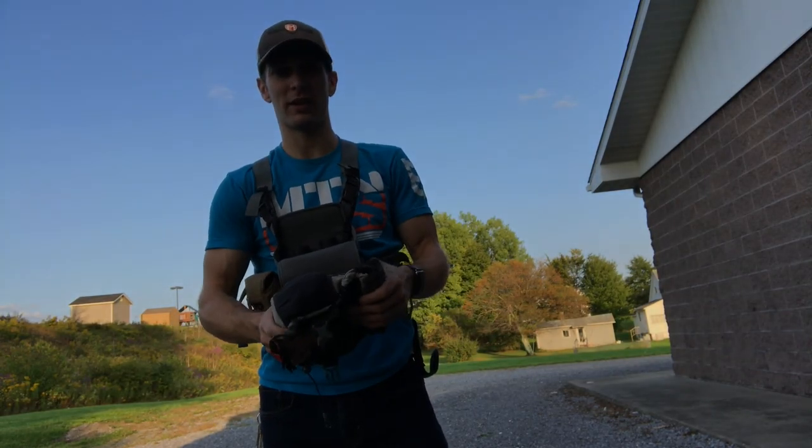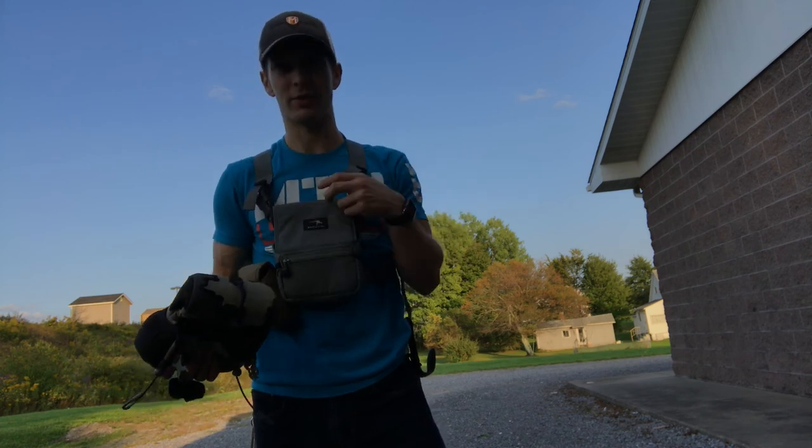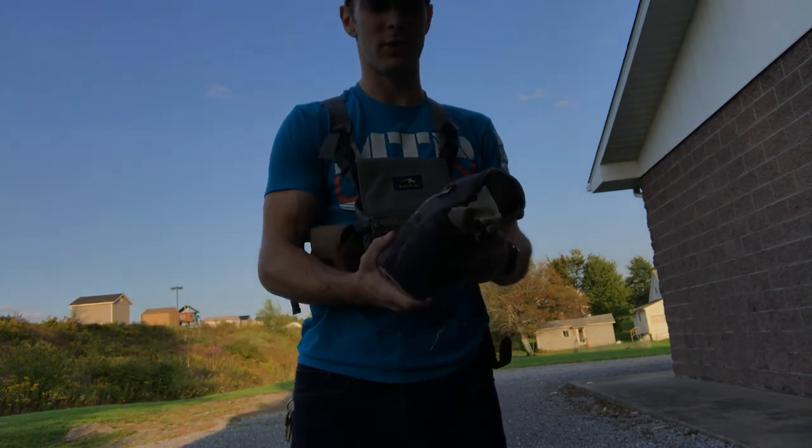Hey, what's up guys. Just got done working, came out and shot my bow, and wanted to take a second to show you some of the gear that I'll be running out of the tree stand this year.